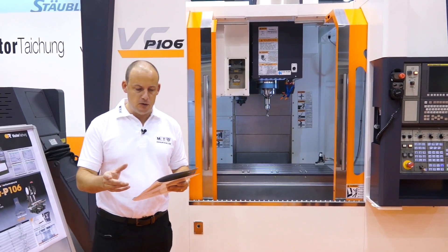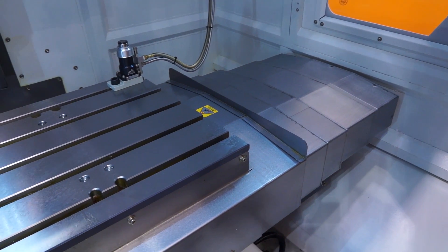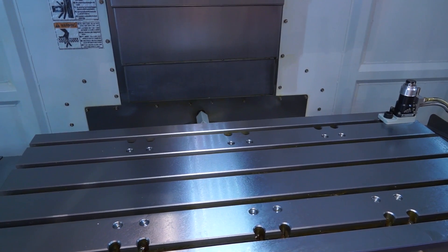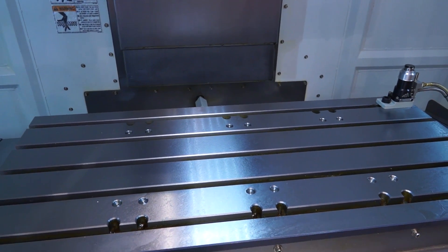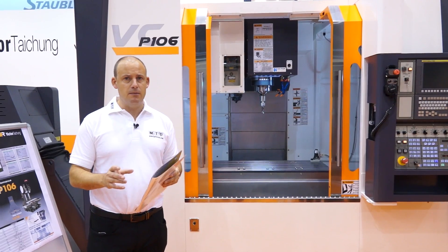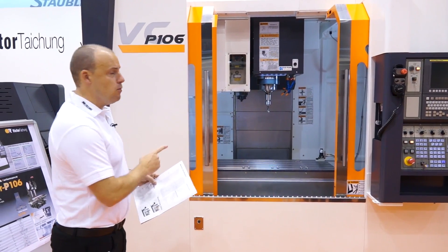Going into a little bit more detail, if you're interested in the travel of this machine — this is a metre machine or just over a metre. The X axis has 1060 millimetres, the Y axis has 600 millimetres. That is a requirement that lots of machinists look for, to have 600 millimetres in the Y axis, and this P106 has that.